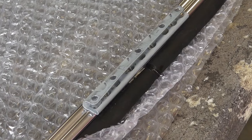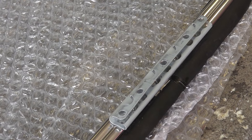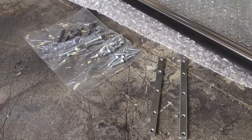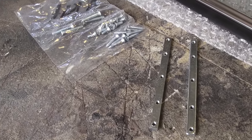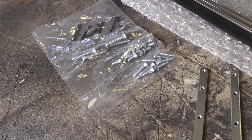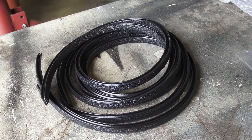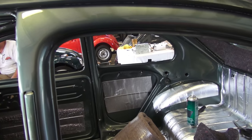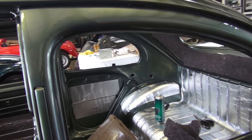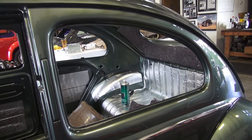Here's your pop-out window kit from jbugs.com. The glass, seal, chrome, and hinges are already assembled. You do have to put the rear latch on, but I'll show you that later. Here's your hardware kit — the fastening bars that are threaded already and the screws that come with the kit to fasten the window down. Here's the pinch welt that you'll need to buy separately, available in black or cream. And here's your window opening where we're going to be putting this.